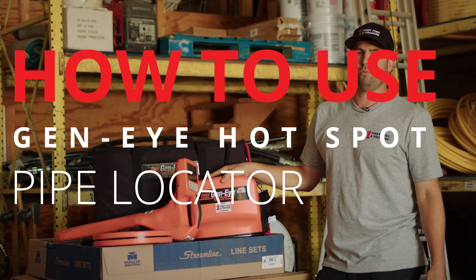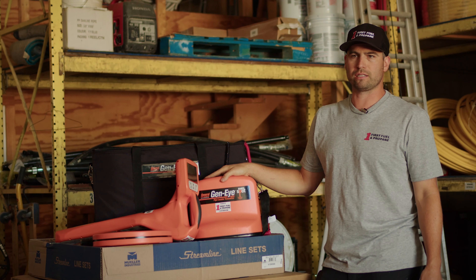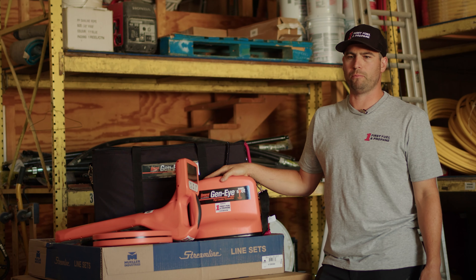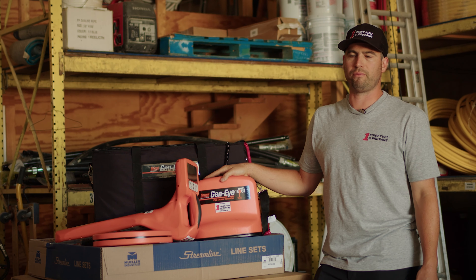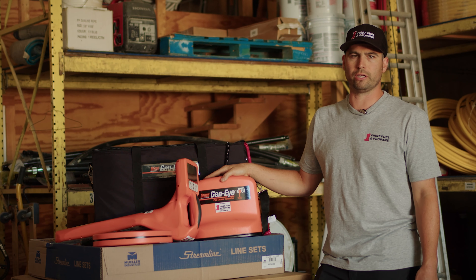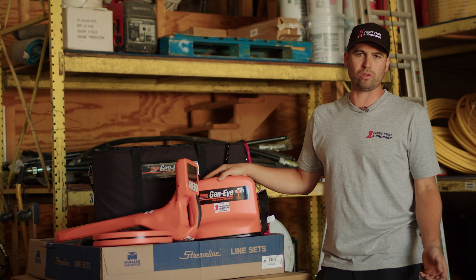Today we're testing a new product for locating underground gas lines. A lot of the time we have second homeowners, new homeowners, or customers doing construction who want to find where their existing gas line is before starting a new project — whether it's a pool, an addition, or just an inspection for reference. We've been getting a lot of calls for that.